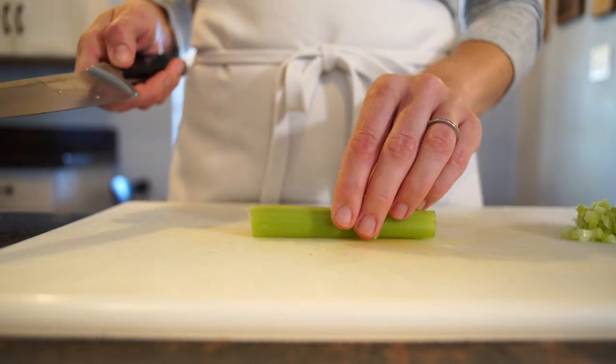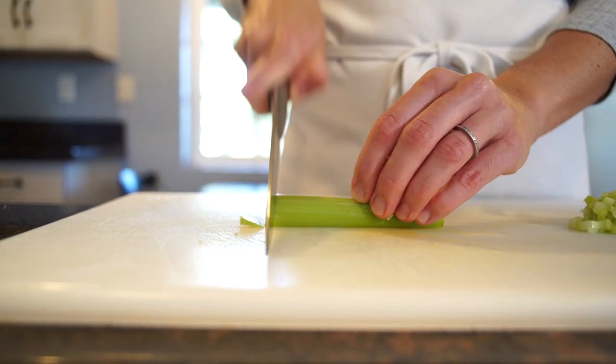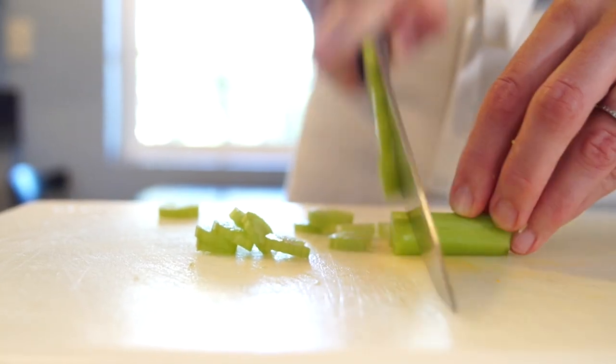Slicing is super easy. You want to turn it over onto its flat side so it's not rolling around, and then just use the rocking motion of your knife and slice into whatever width you need.